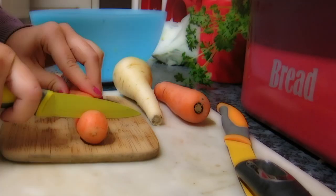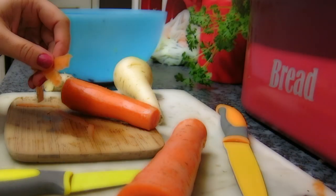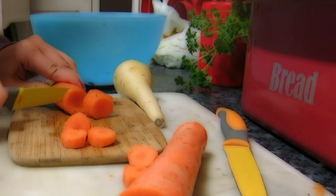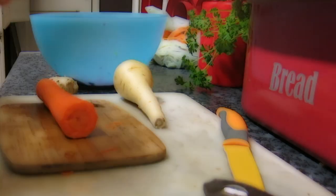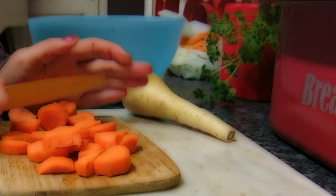Then you chop off the ends of the carrots and you peel them. You don't have to, but I just feel it doesn't make it so stringy and it blends together all nice and smoothly. Put it all into the blender and chop it into little chunks so it's easy for it to all blend together — and do the same with the other one of course.